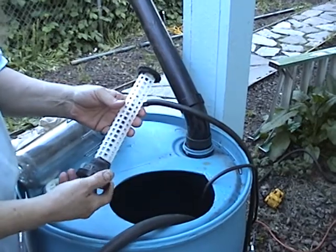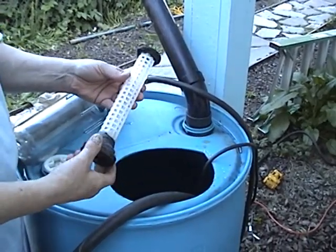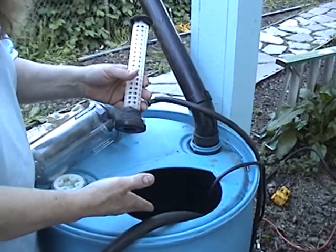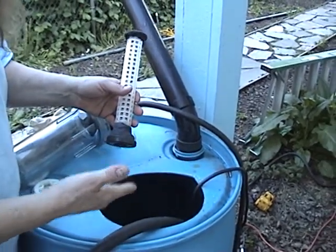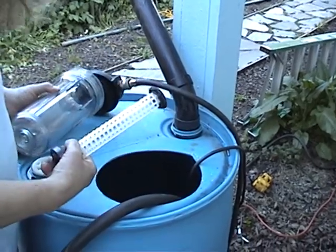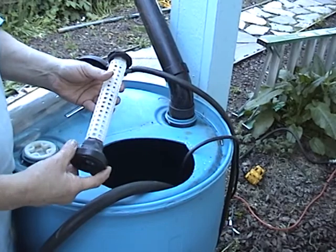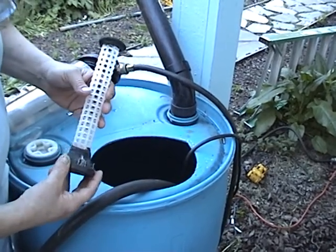Hey everybody! I wanted to show you a little trick I came up with for cartridge filters. We collect rainwater here. We treat it with chlorine dioxide, filter it with a cartridge filter, and use it to flush toilets and whatnot. It really cuts down on our water usage.